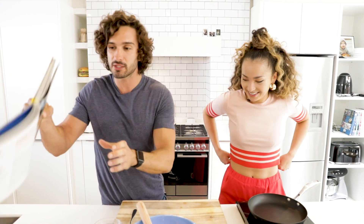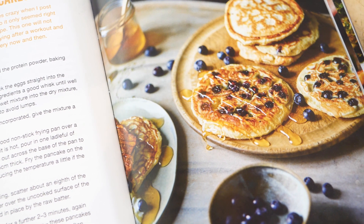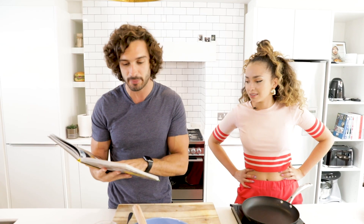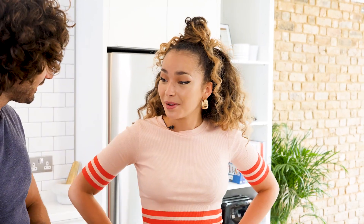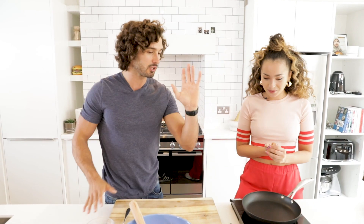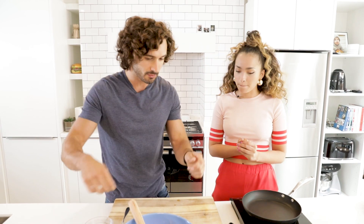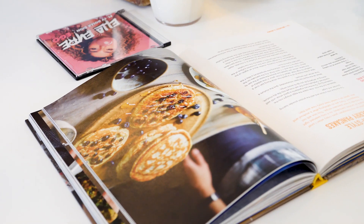We're cooking one of the recipes from my book. We're cooking the American-style blueberry pancakes from my book, Cooking for Family and Friends. It's a really quick and easy recipe, and it's a post-workout one. We've got a dry mix, a little wet mix, we're going to put it together, make a batter in the pan with a little bit of coconut oil, and we'll get going.